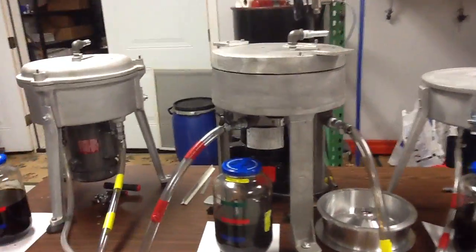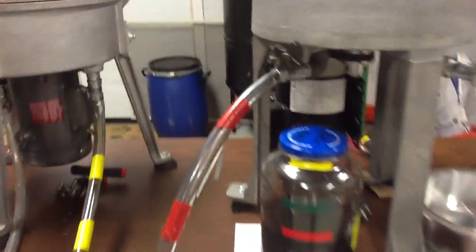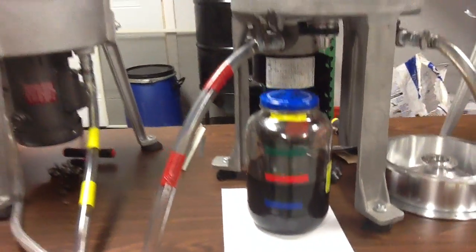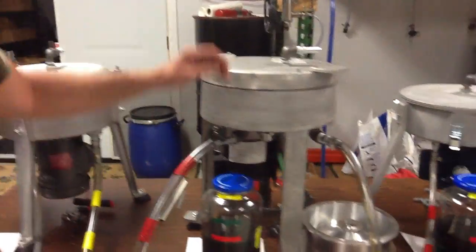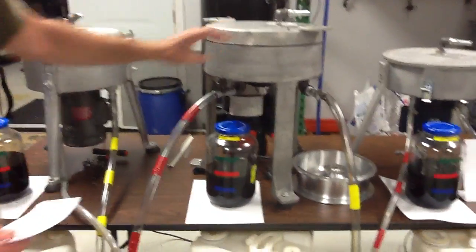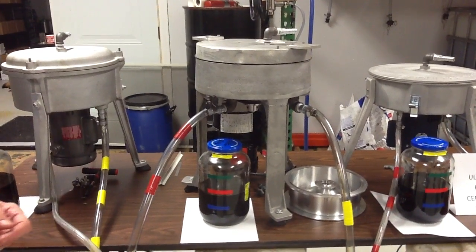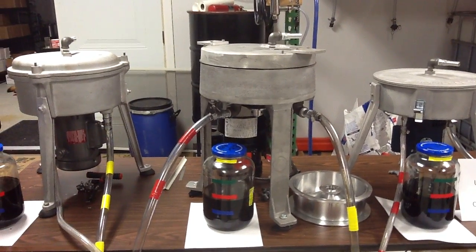This unit here, as you can see, holds almost half a gallon. The bowl width on this one is 10 inches, the bowl depth is 2.5 inches, it holds half a gallon, and the lip on this one is 1.75 inches.